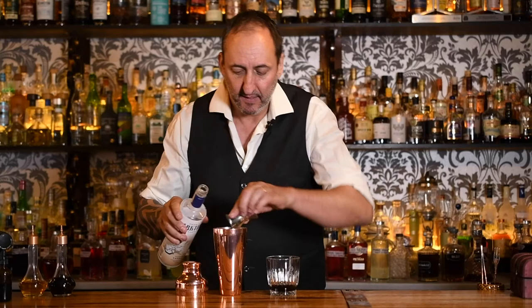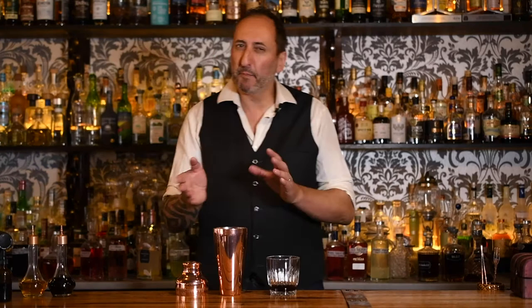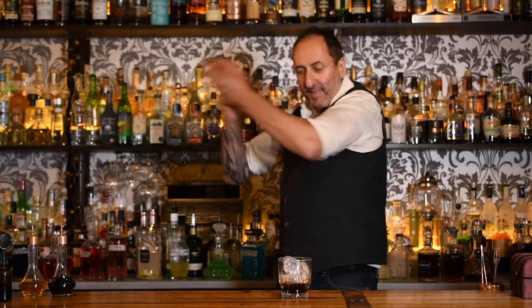60 mils, or two ounces. Then I'm going to do about 40 mils of cream. Are you wondering why I'm doing it in the shaker? It's because I want to split it. So we'll add some ice to that, and we'll add some ice to a short rocks glass as well. I'm going to give it a shake.